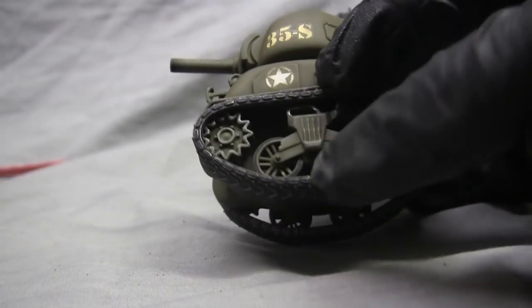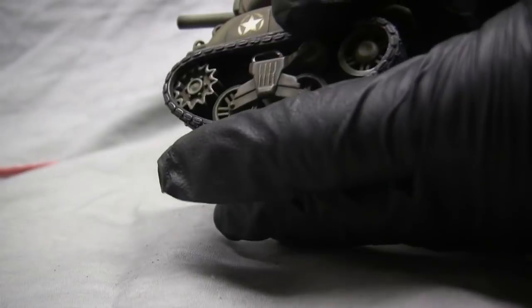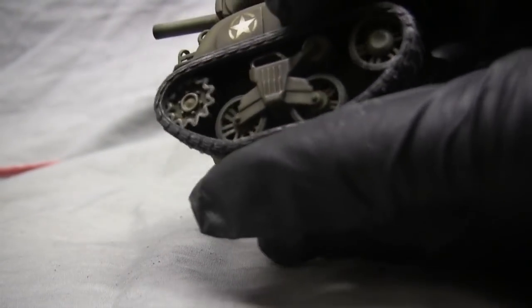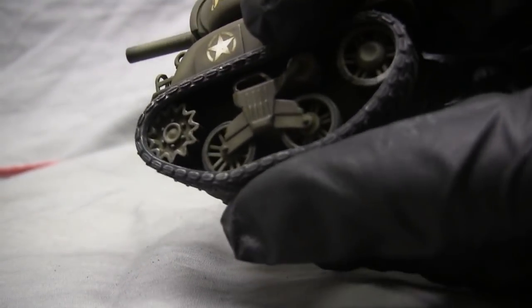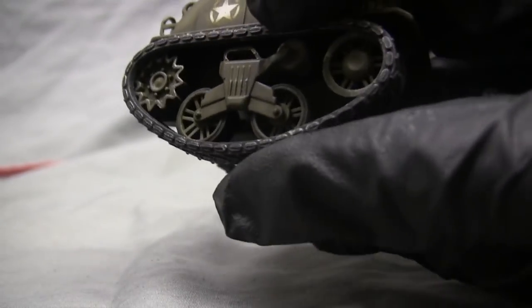Starting with the model suspension, the suspension on the model is actually designed to be functional — it can be rolled and pushed. As you can see, all of the moving components are fully functional and rotate very easily.